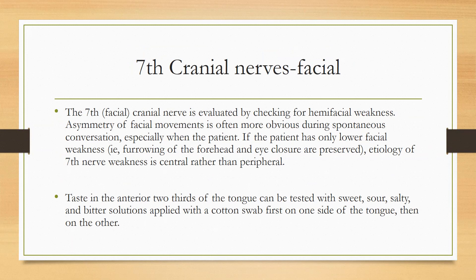If the patient cannot raise the eyebrows, smile, or puff out the cheeks, this means that the facial nerve is palsy.